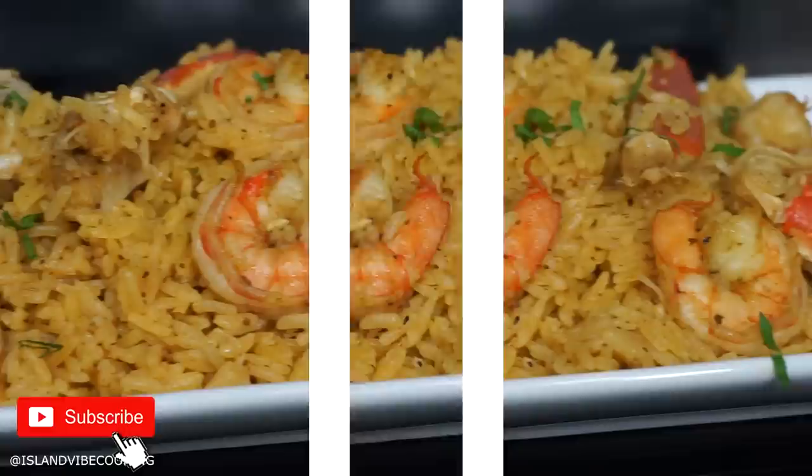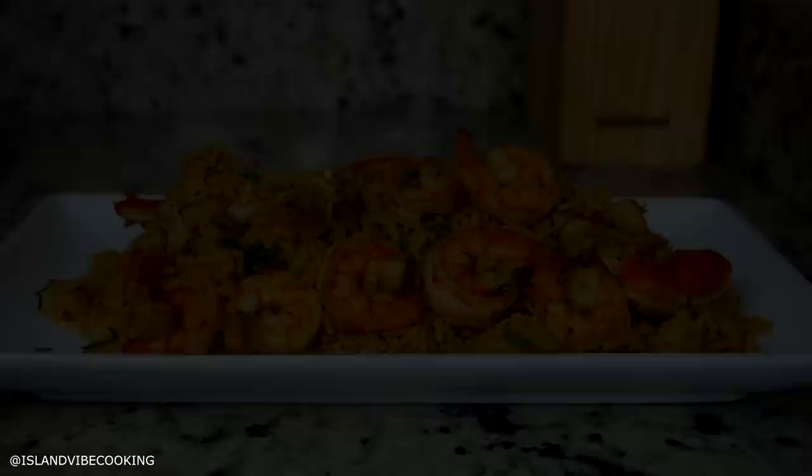Once it is done, this is what you got — you got yourself the most delicious seafood rice you'll ever taste in your life. You don't need any gravy for this rice; it's nice and juicy.